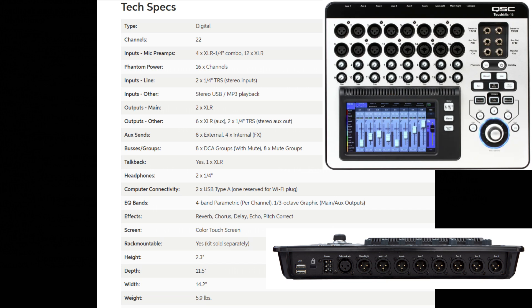Busses and groups include eight DCA groups with mute and eight mute groups. Talkback is included with one XLR, and there are two quarter-inch headphone inputs. Computer connectivity features two USB Type-A inputs. EQ bands include a four-band parametric EQ per channel and a one-third octave graphic EQ. Effects include reverb, chorus, delay, echo, pitch, and correction. The unit features a color touchscreen and is rack mountable — the rack kit is sold separately. The remaining spec rows cover height, depth, width, and weight of the unit.